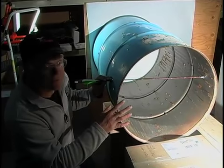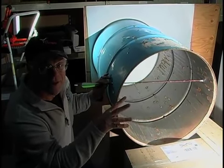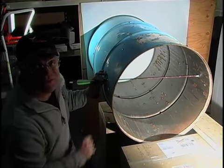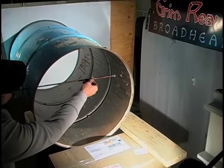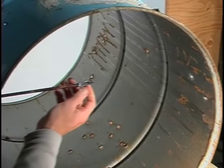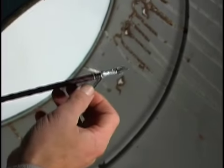This is a real story. We shot the Grim Reaper Razortip through this steel drum with the blades closed — they had to open as they hit the barrel. Look at this: it didn't pass through just one side. Look at the other side — that's penetration. And look at those blades: all three blades still intact.